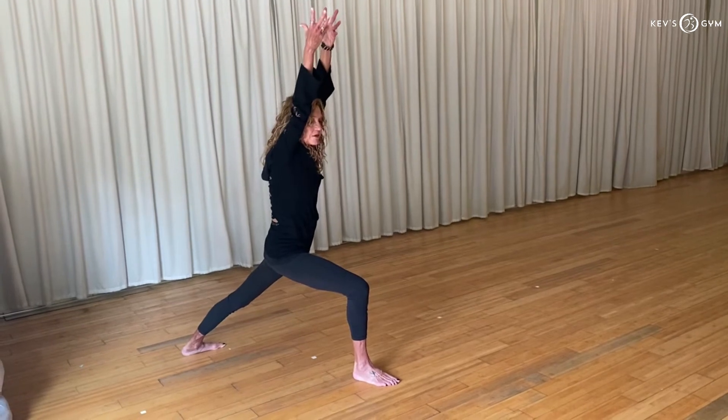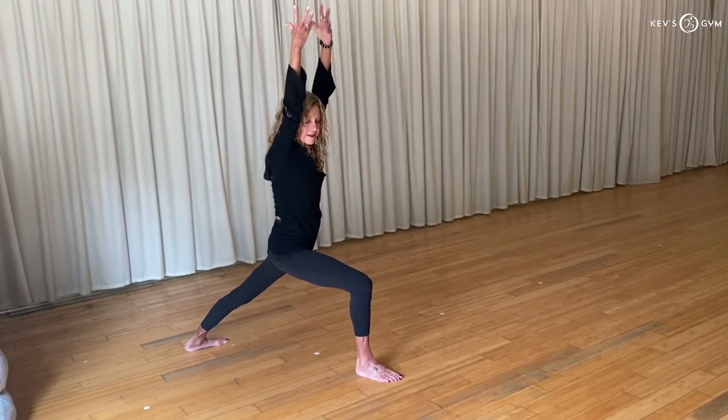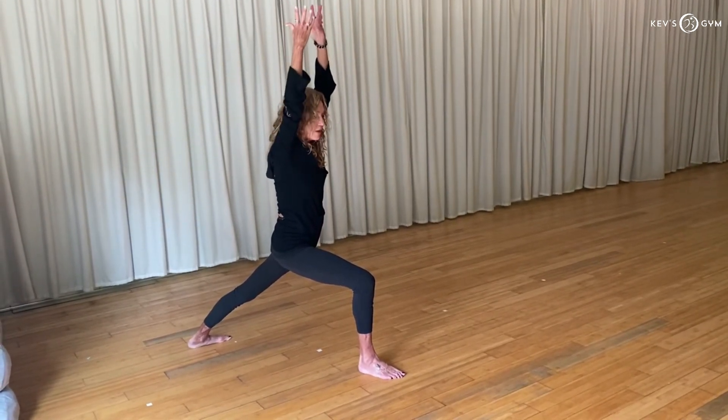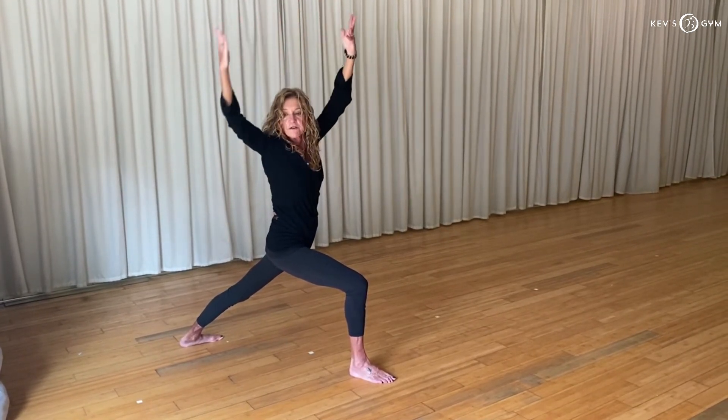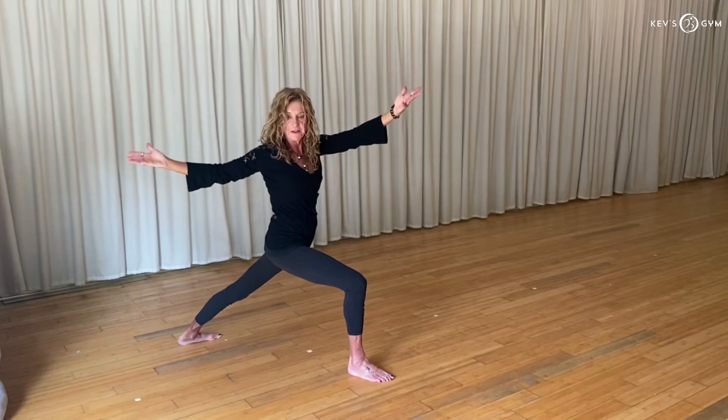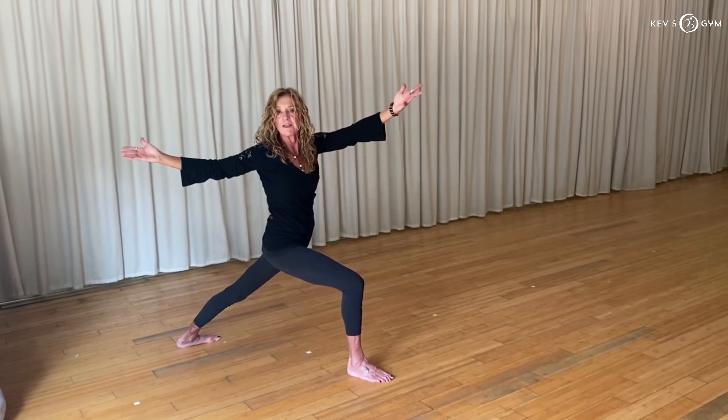Press into your right foot to pull your right hip back, lengthen into your back leg. Take a breath in, reach the ribs up higher. Exhale, negotiate the twist with the center of your chest towards your right. Take a full breath in your twist, a little bit more rotation.